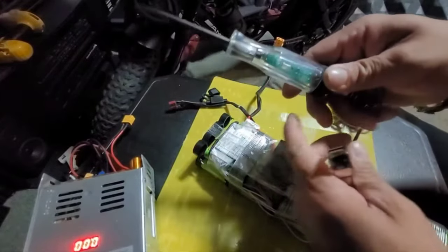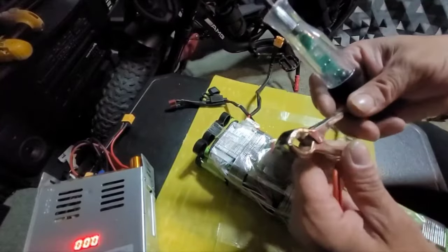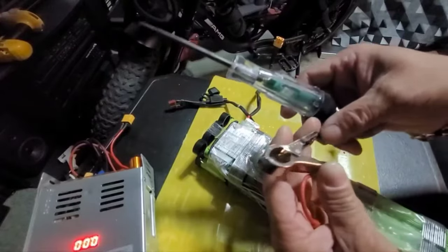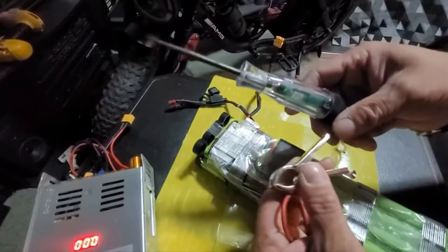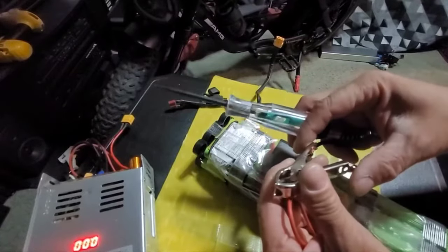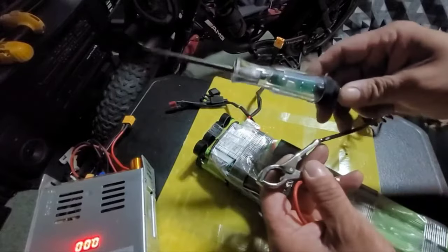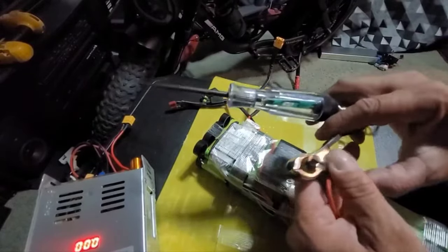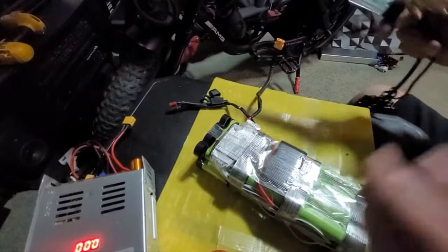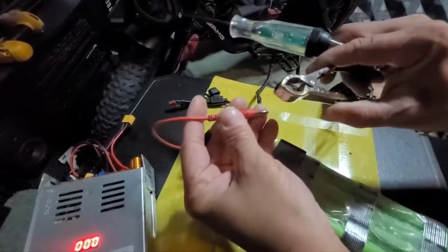A logic probe has a circuit board built in — one goes on ground, the other one goes on positive, and that would keep you from grounding out a system. Like if you were tracing wires in an automobile and you're testing wires that go to the CPU, you don't want to ground out wires in the CPU. So you would use a logic probe as opposed to a test light. Now on a battery like this you could actually use a regular test light, but I'm not using a test light anyway.